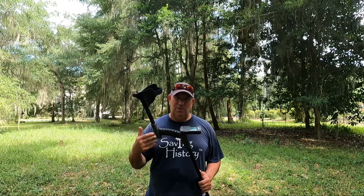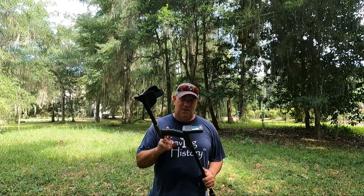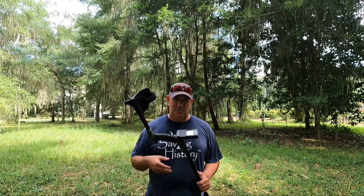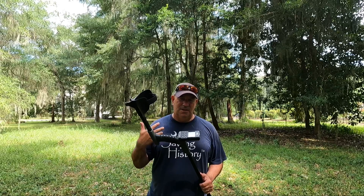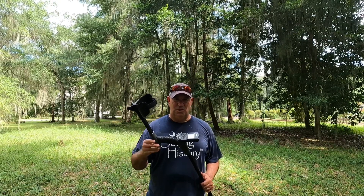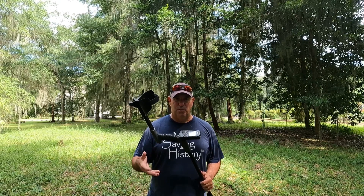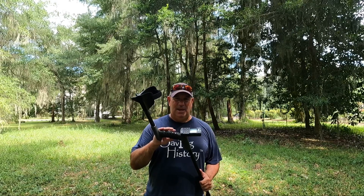The final reason why I like the XP Deus 2 is that it's fully customizable. This remote allows you to set the machine up for all kinds of situations — whether it's a park, a relic site like this plantation, or the beach. You can set it up for the environment you're hunting in. For relic hunting, you've got reactivity, iron volume, iron audio reject, and all sorts of settings you can configure within the relic mode.